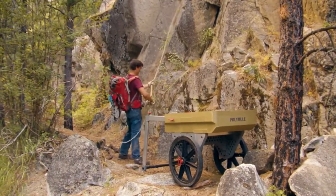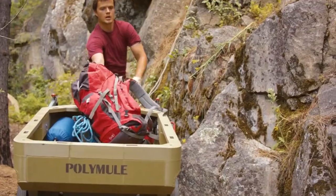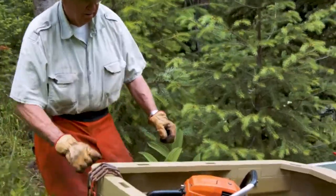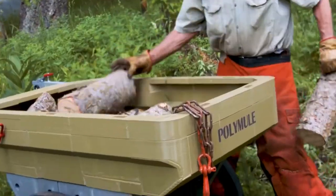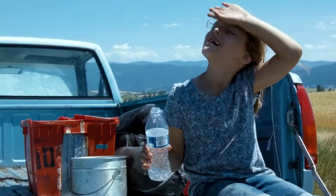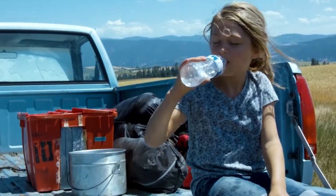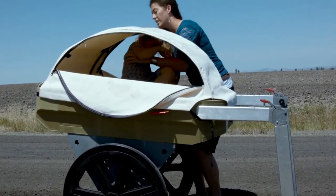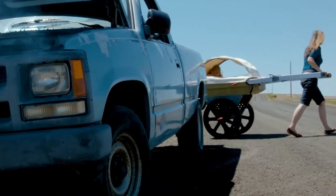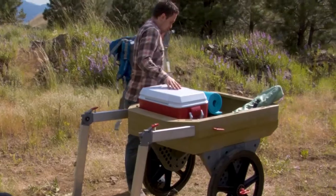The Polymule has huge wheels and precision bearings and it's made from super duty polymer. It's capable of carrying 400 pounds and 10 to 15 cubic feet of material depending on how it's stacked. It has a 20 inch clearance so you can carry it through all kinds of rough conditions including brush, rocks, and even over logs, and the special wheels will never go flat.